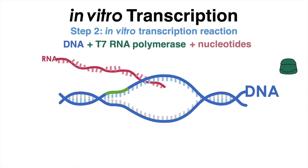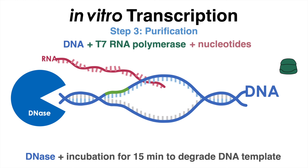Once the transcription reaction is complete, the RNA product needs to be purified from the reaction mixture. DNase is added and the sample is incubated for a while to degrade the DNA template.